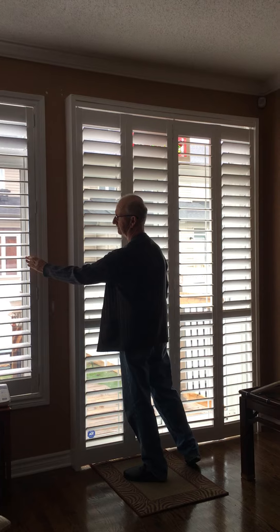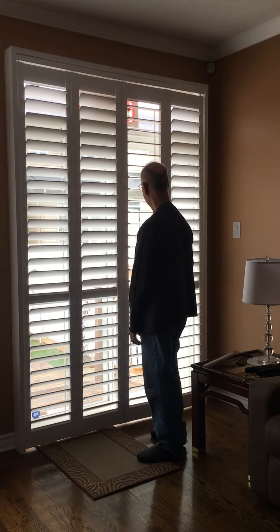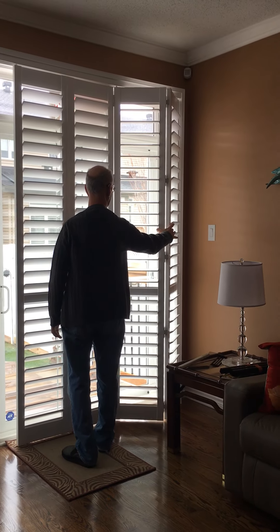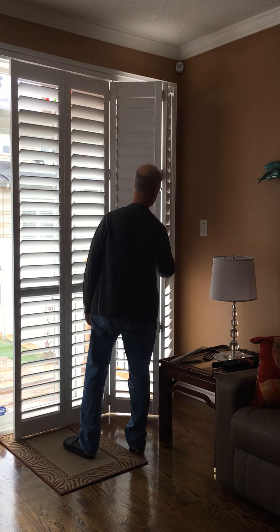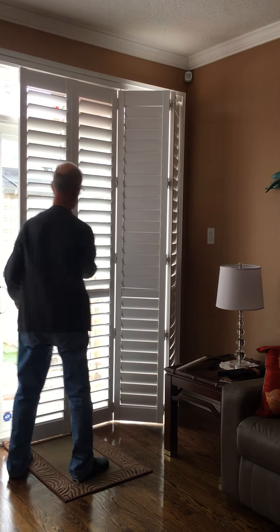So you've got them on your patio door, and how do they operate there? A double bifold? Yes, a double bifold. You take the first portion, you can pull it out just like that, but make sure you close the blind when you do.